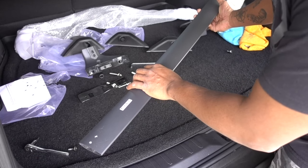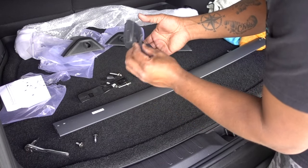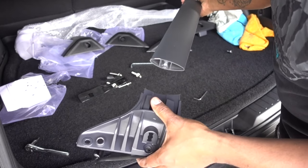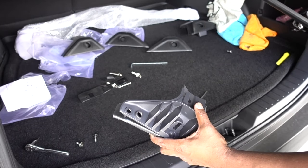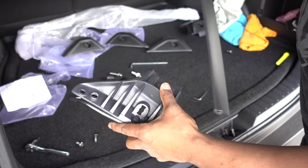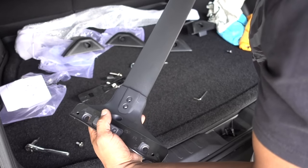Same process for the front one — I already removed the bolts. This is the front left, which is the driver's side. It goes right here because if you try to put it on the other one, it won't fit. So this is one way — it makes everything much easier. This is the one with the holes; it's not going to slide, just put the bolts in it.